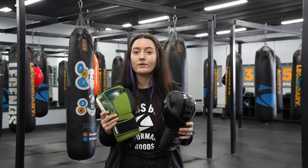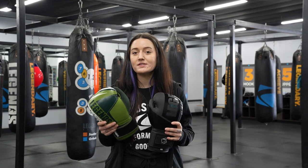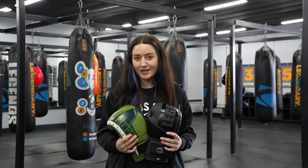We do have a trade-in program where you can take any of your used gloves, turn them in to us, and we'll give you $30 off of your next pair.